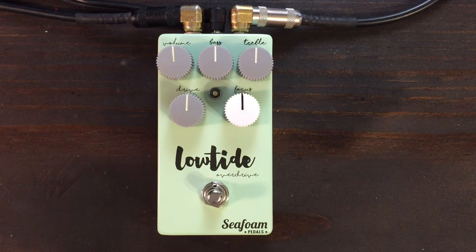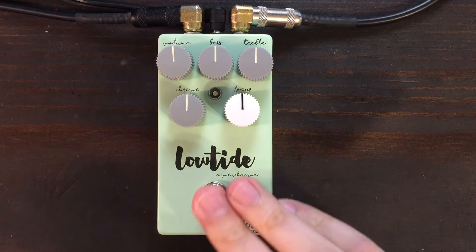Here's the bridge pickup. And here's the Low Tide.